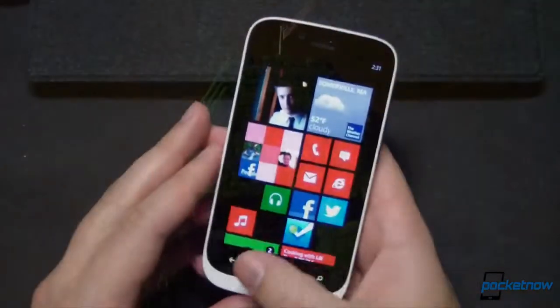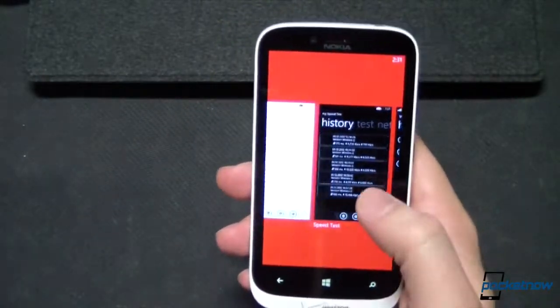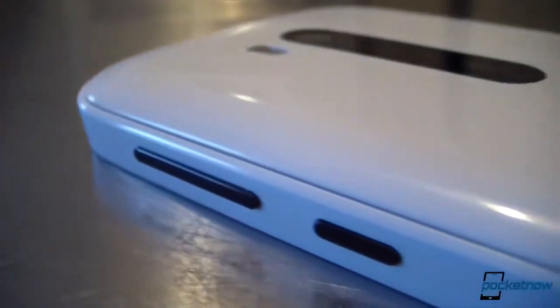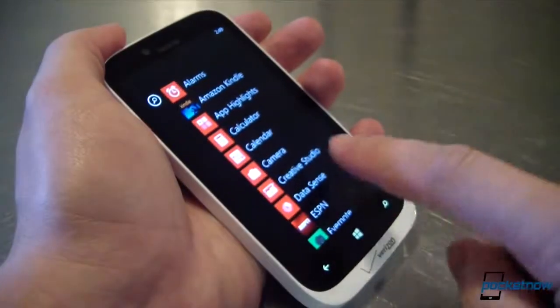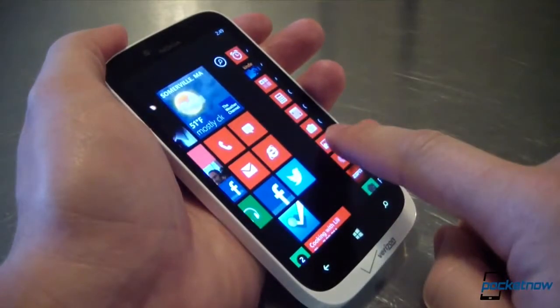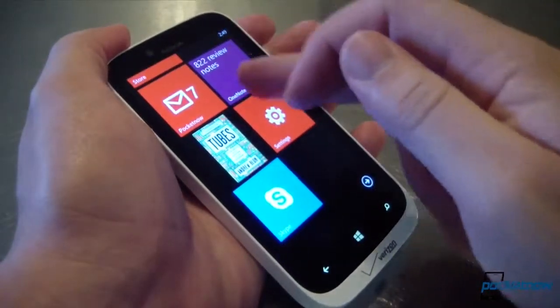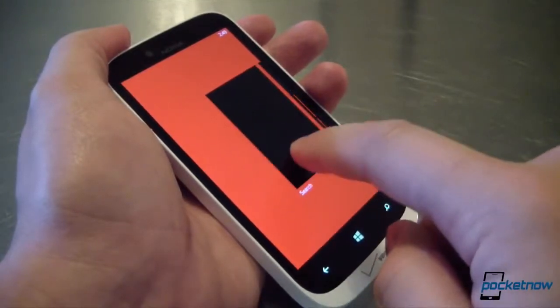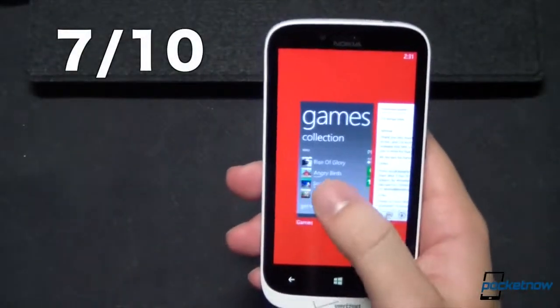The Lumia 822 is the first Nokia device on Verizon Wireless in quite some time, and it's part of a long-overdue Windows Phone resurgence for the carrier. It may not have the good looks or pizzazz of the higher-end HTC 8X, and its screen is definitely yesterday's news, but it's the value-adding Nokia-exclusive apps and Nokia's build quality that make it a device to consider, especially for Verizon's current $49.99 contract price. We give the Nokia Lumia 822 a 7 out of 10.